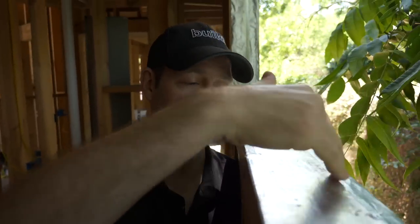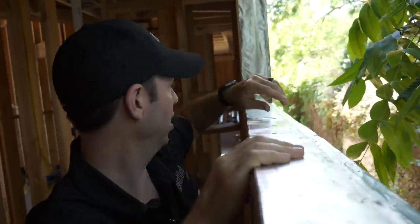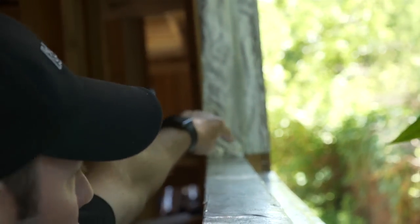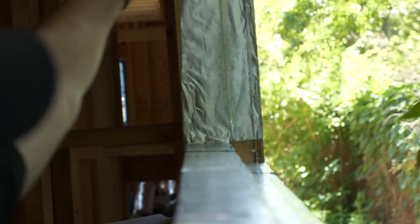You've seen me from this job site before talking about the importance of a pan underneath your windows. This is Polywall's AlumaFlash Plus that we use for this window here. This actually has a recessed window detail, that's why there's a step in this pan. But look at that corner right there — see how that wood is showing? This is not a flexible material.